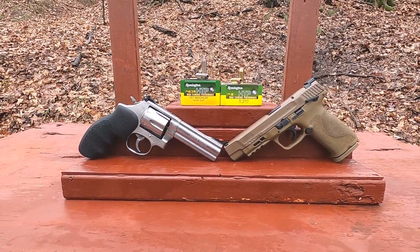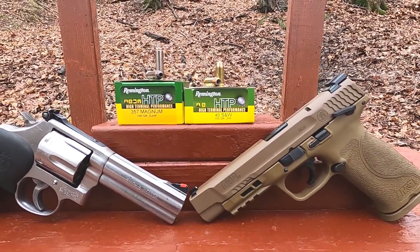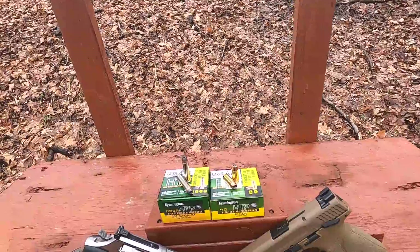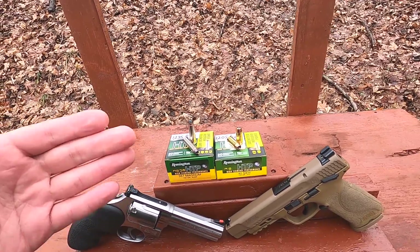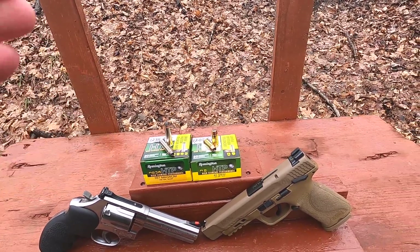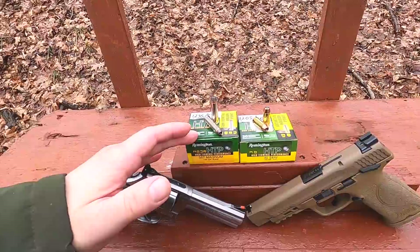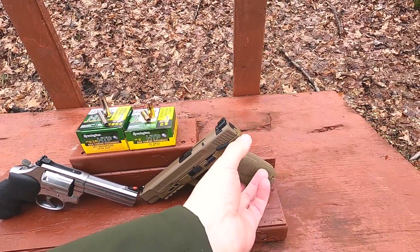Today I want to compare two rounds of similar weight. Our 40 Smith and Wesson is a 155-grain jacketed hollow point; our 357 Mag is a 158-grain semi-jacketed hollow point. Our energy numbers are pretty similar — the 155-grain 40 is rated at 1205 feet per second, 500 foot-pounds energy. The 357 Mag is rated at 1235 feet per second, 535 foot-pounds energy.